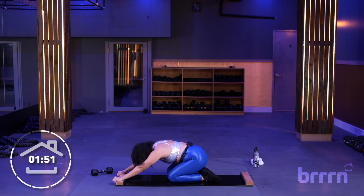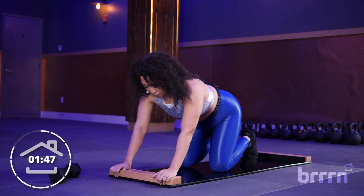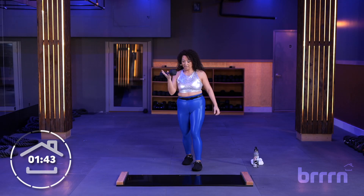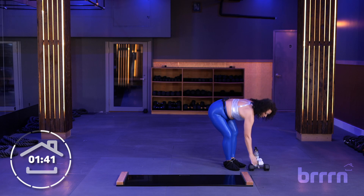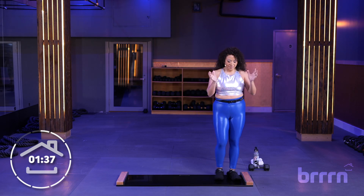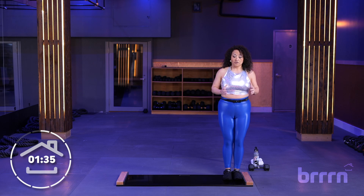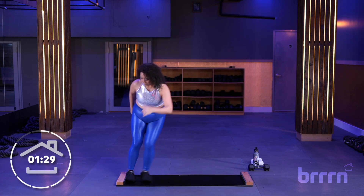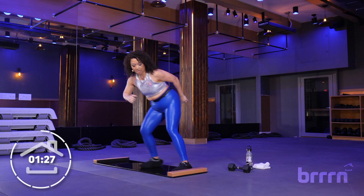Down to the knees, little child's pose if that feels good. All right, we're coming into the finish line here — let's come back up, step off the board, take that weight, place it off to the side. You've got a cardio finisher here! So from here, let's come to one side of the board, catch your breath. Let's go with little taps — take it over to one side, tap the board, other side, tap.